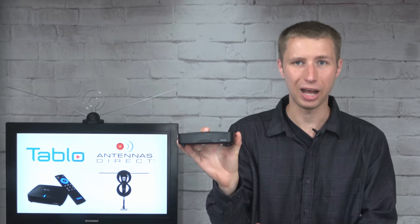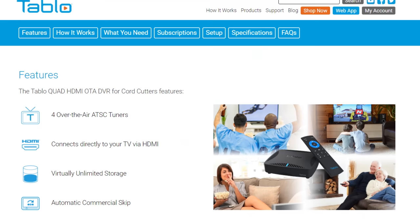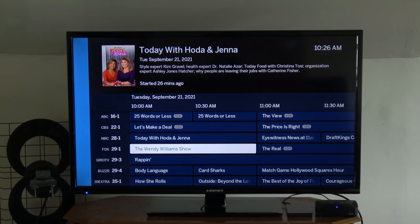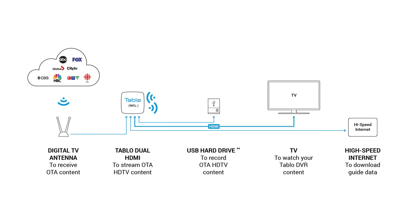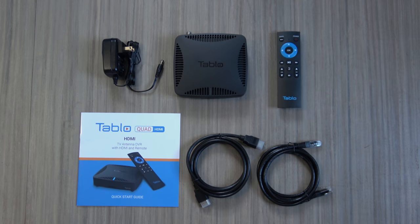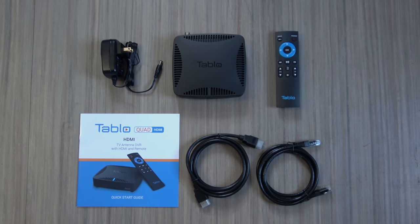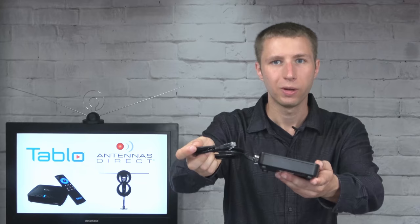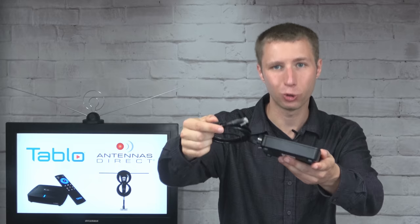Some features of the new Tableau Quad HDMI include four built-in tuners to record up to four shows at the same time, direct connection to your home's TV set, and detailed channel guide data from your home's internet service. You can also wirelessly connect additional supported smart TVs and streaming devices in your home with a Tableau subscription. Inside the box is the Tableau, remote and batteries, power adapter, HDMI cable, ethernet cable, and quick start guide.